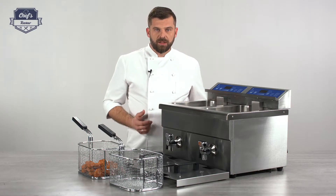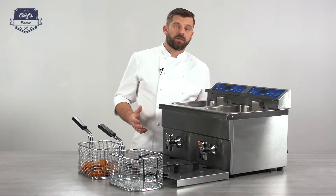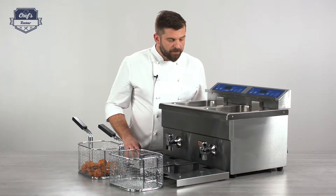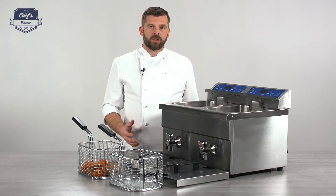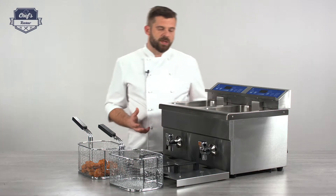So what's the advantage of having an induction fryer compared to a conventional fryer? First of all it's way more efficient and way faster than a conventional one. Induction creates an electromagnetic field that heats up the oil from all sides at once, so it heats up really, really quickly.